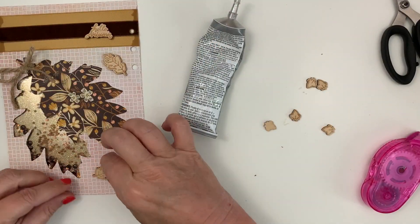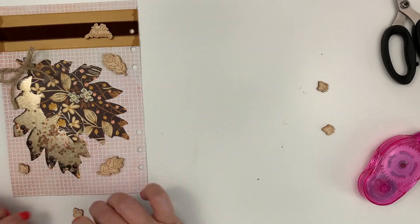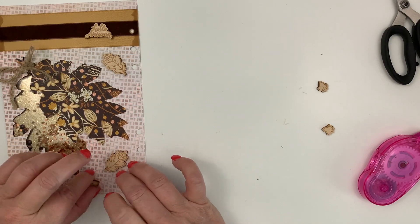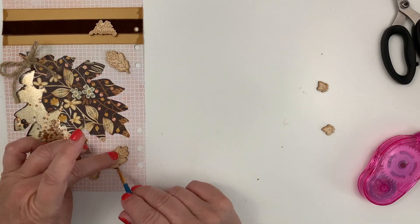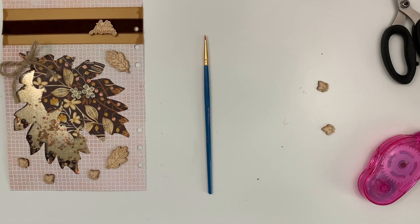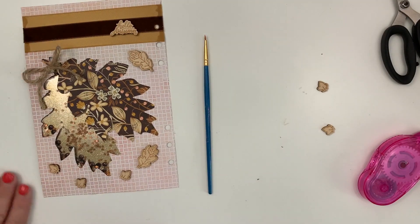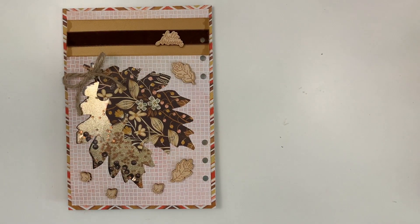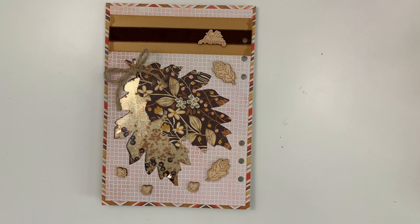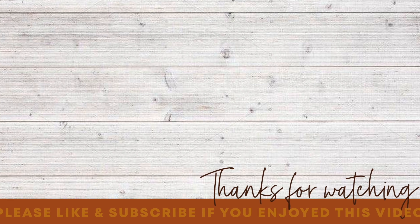I am using E6000 to glue these little wood pieces down — you could probably just use tacky glue, but I've heard E6000 is one of the best glues ever so I thought I'd use it. I put the 'hello autumn' piece down and after the fact decided I wanted to put a chipboard piece underneath it, so if you see the final project it does have that chipboard piece. I used a paintbrush to get the excess E6000 out of the way. The back side is done — all I have to do now is adhere it to my back piece and this project will be done. Thank you so much for watching — please like and subscribe if you enjoyed this video. Have a great day everyone!